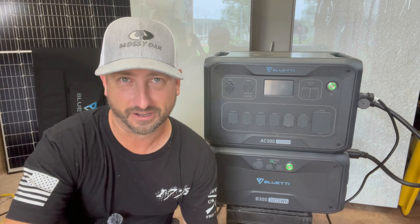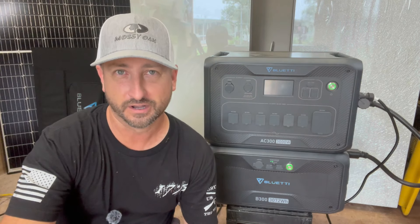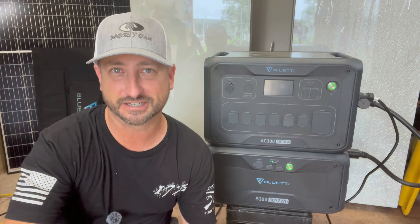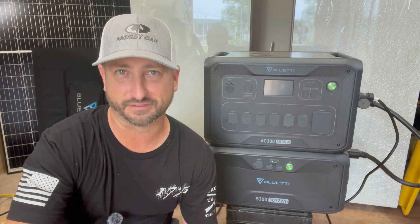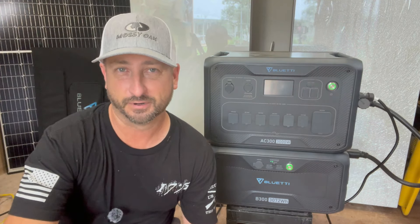It is such a huge drain on my battery bank at night because I have a whole-home solar system, off-grid style, that I really need to get this thing replaced with a more energy efficient option. But for now, this is what I have, so I've been running it on this Bluetti and put it through quite the test.